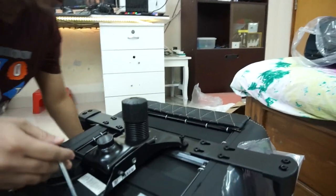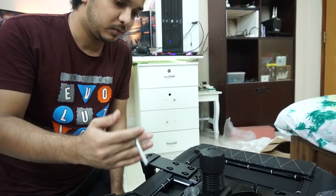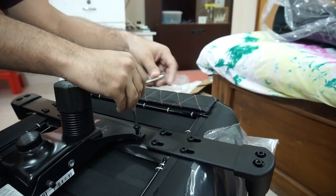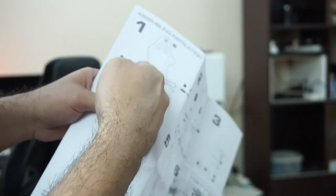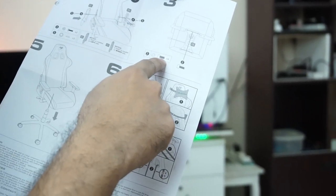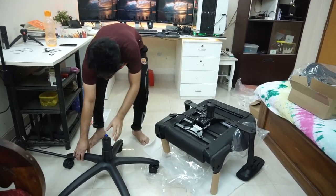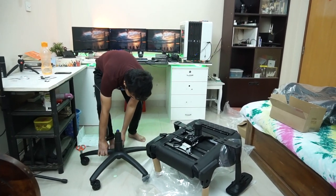It's good practice to tighten any square or plate with a cross style — first one, two, three, four like this. That puts even pressure on the mechanism. The four larger bolts go here to install the backrest, and the smaller bolt goes underneath the chair where you have the tilt mechanism. Tilt mechanism installation is done. Now I will put the chair on the base.